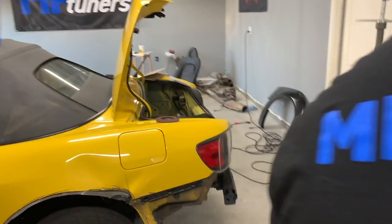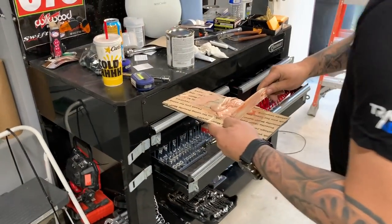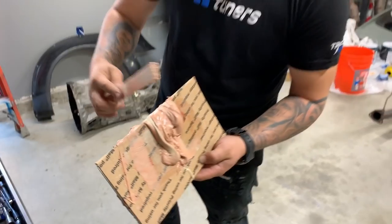Omar's the one that does all the drywall, so I think if anybody has a better chance of making this work, it's him out of the two of us — Mr. Cut Twice Measure Once.